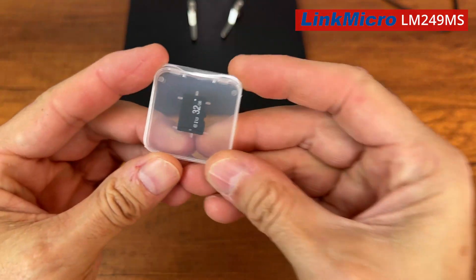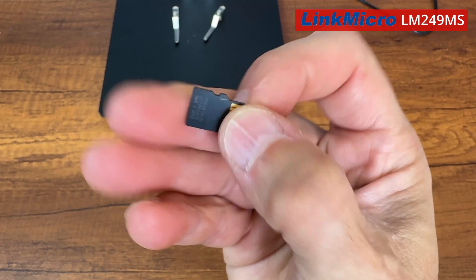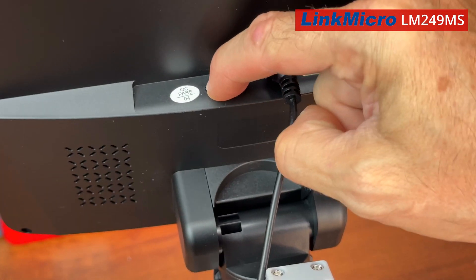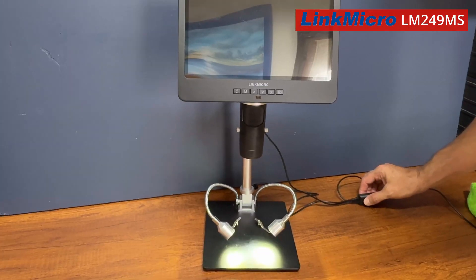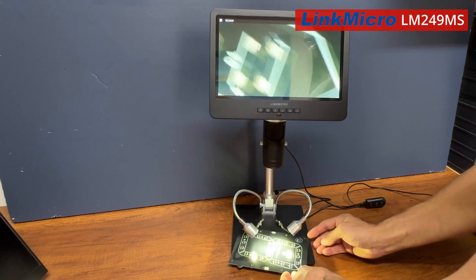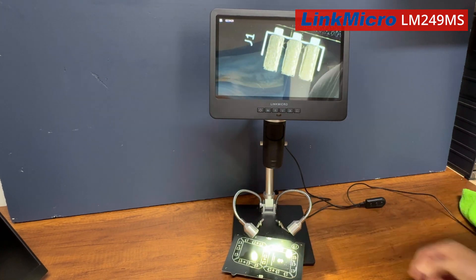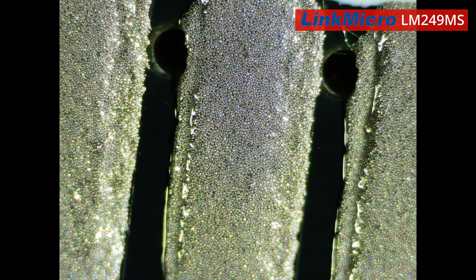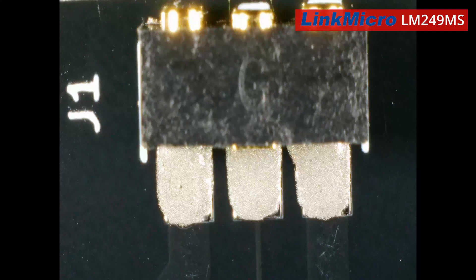Also included is a 32-gigabyte micro SD card. You can take photos and make videos. And now let's turn on the microscope and see how the solder paste is spread — the coverage of the pads is good and well aligned. Now look at what you can see thanks to this digital microscope: the individual microspheres of tin.